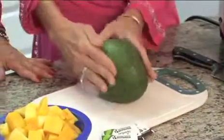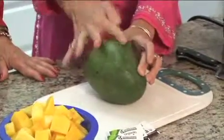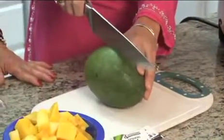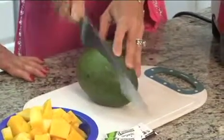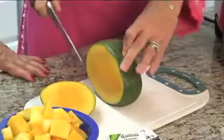Roll it up like this so that it's on its axis. Inside, there's a stone that goes this way. So what you want to do is find the center, and then about an inch either side, you're going to cut straight down, and you should avoid that stone. If you hit the stone, just move it over a little bit.